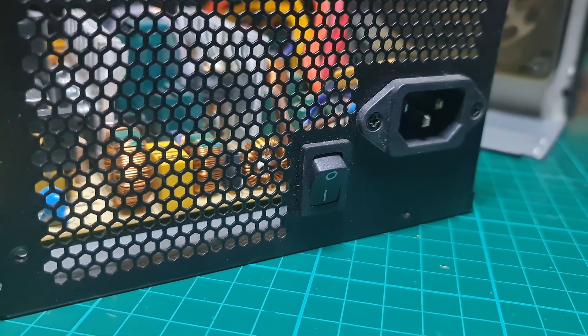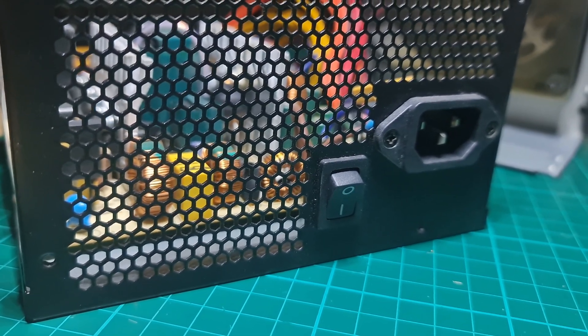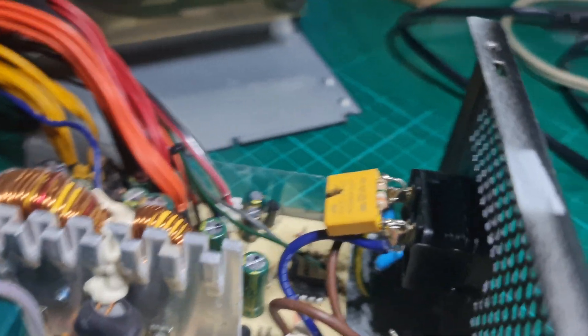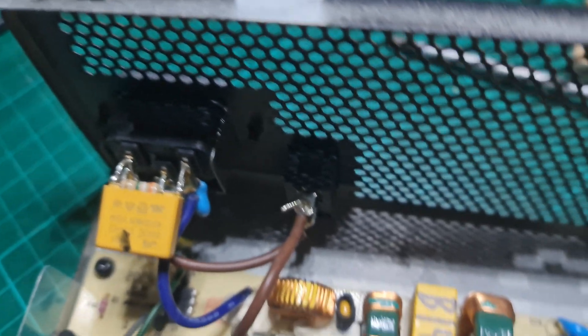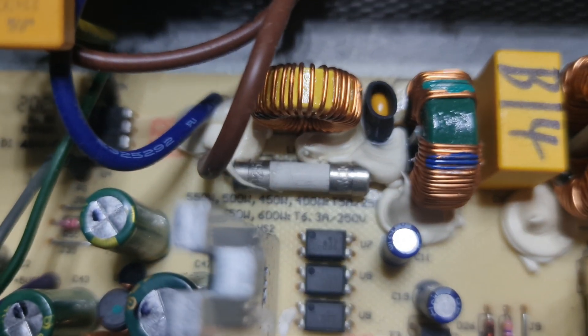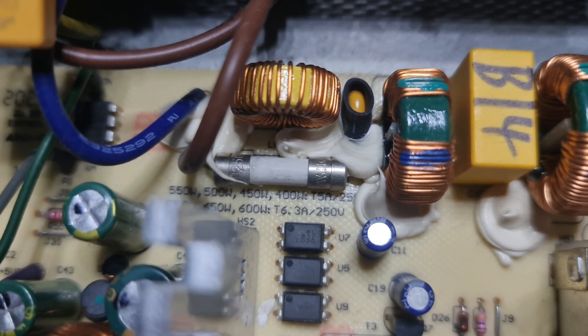To turn on, the bench power supply is via the existing 220-volt AC power switch of the ATX power unit, which is located at the back panel. The power switch totally cuts off the AC supply coming through the standard C13 socket for its power cord. The ATX has no external fuse holder as its 3A fuse is stuck on the circuit board.